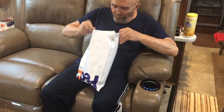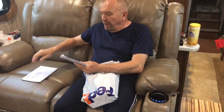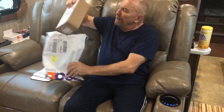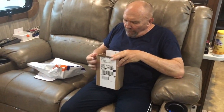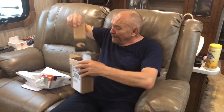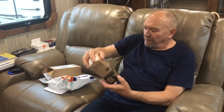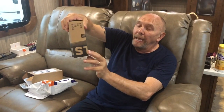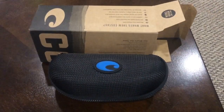Look, we got a FedEx package! Oh my goodness — it's opened up a little. This is our mail from our mail service. There's a box in here. Let's open it — oh, it's a box inside of a box, and another box! It says Costa.